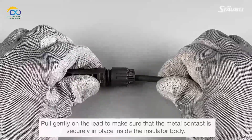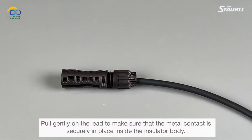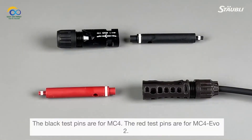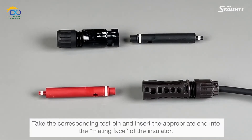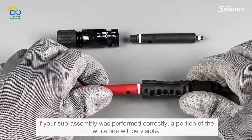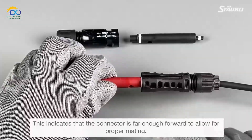Pull gently on the lead to make sure that the metal contact is securely in place inside the insulator body. Verify the subassembly with the test pins — the black test pins are for MC4 and the red test pins are for MC4 EVO2. Insert the appropriate end into the mating face of the insulator. If your subassembly was performed correctly, a portion of the white line will be visible, indicating the connector is far enough forward to allow for proper mating.